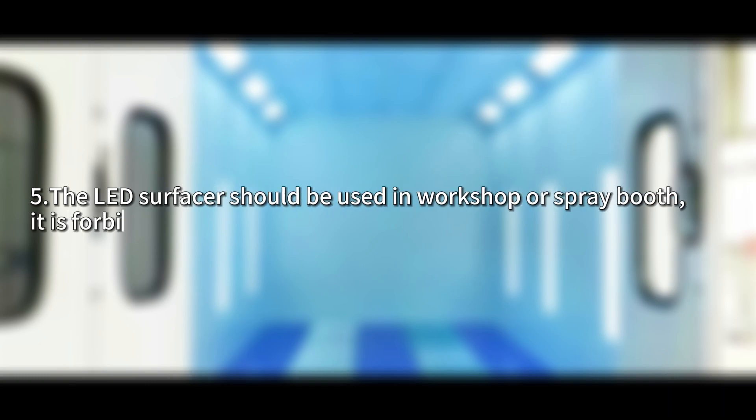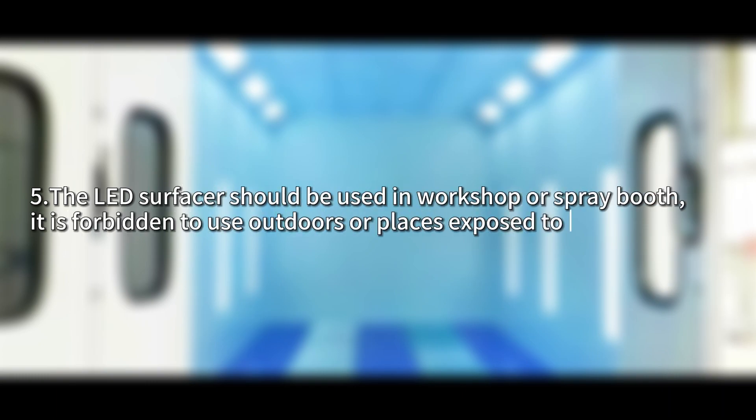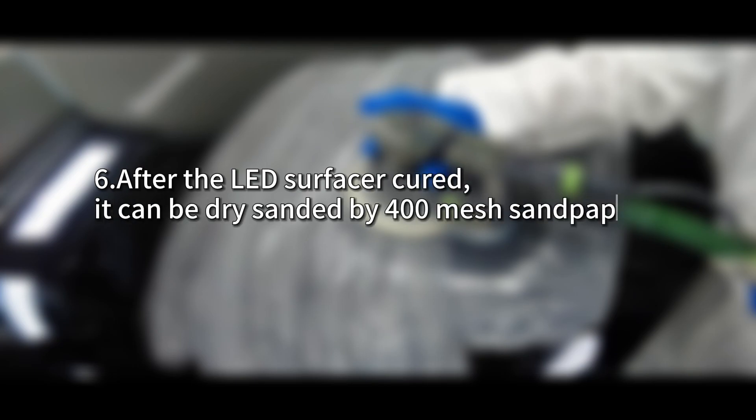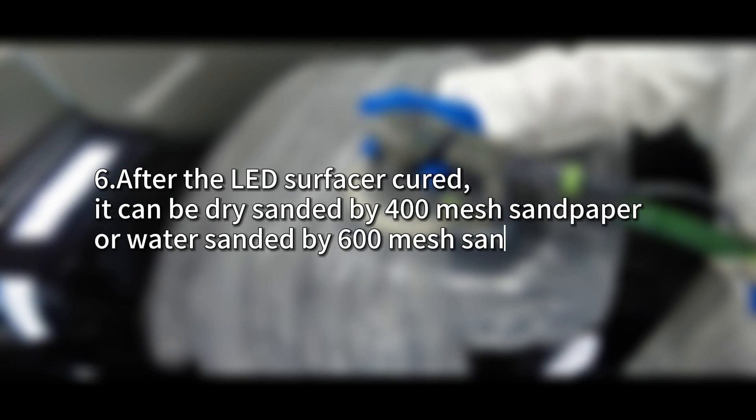The LED surfacer should be used in workshops or spray booths. It is forbidden to use outdoors or in places exposed to direct sunlight. After the LED surfacer is cured, it can be dry-sanded with 400 mesh sandpaper or water-sanded with 600 mesh sandpaper.